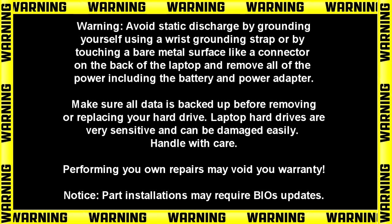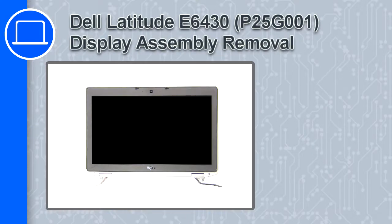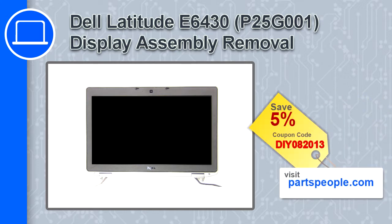Hey, how's it going? This is Ricardo, and in this video I'll show you how to remove the display assembly from a Dell Latitude E6430. If you're looking for parts for this laptop, go to our website and use this coupon for a 5% off discount.